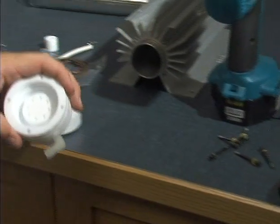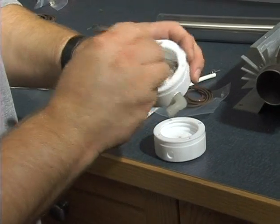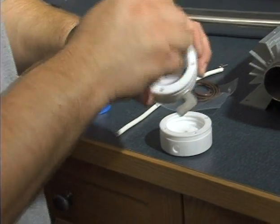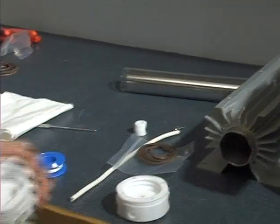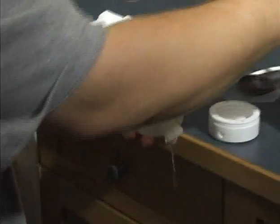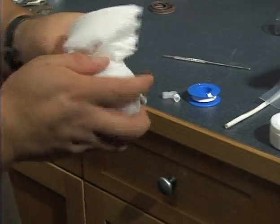Cleaning is the same with all end caps: a little bit of denatured alcohol, a wire brush, or a rag with a screwdriver just to clear out any of the debris. Soak it, clean it out, and then let it dry.